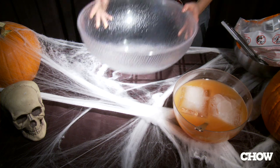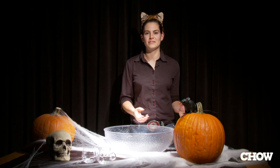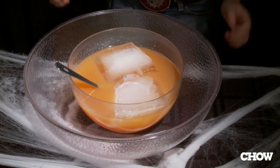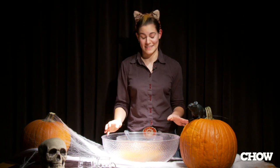First, make sure you have two bowls. You don't want to put the dry ice directly into the punch because you don't want your guests to get a big chunk of it in their mouth. Place your punch bowl into the larger bowl. It's not really the time to bust out the vintage beautiful glass one — just use something plastic so you don't risk cracking it.